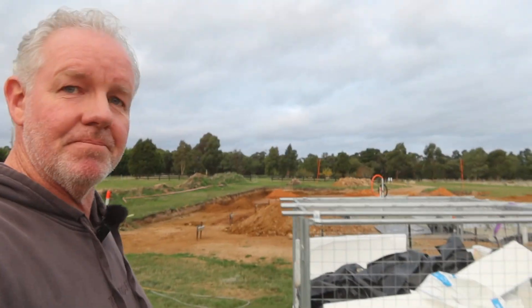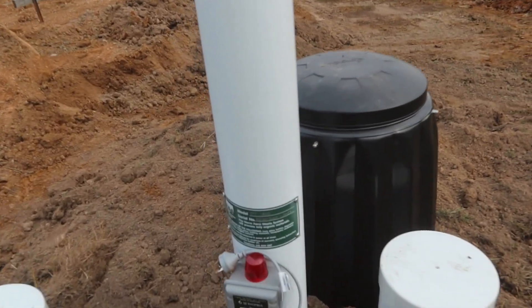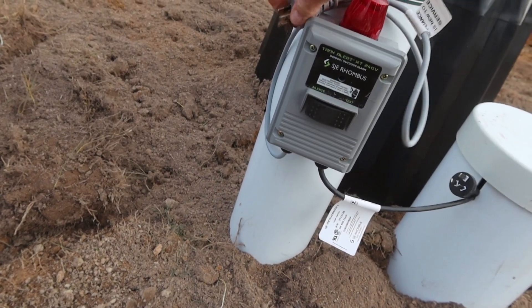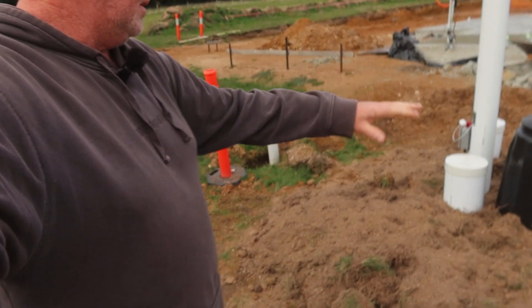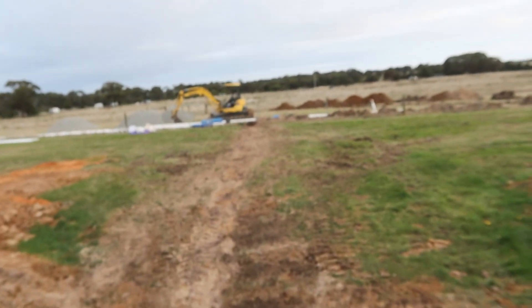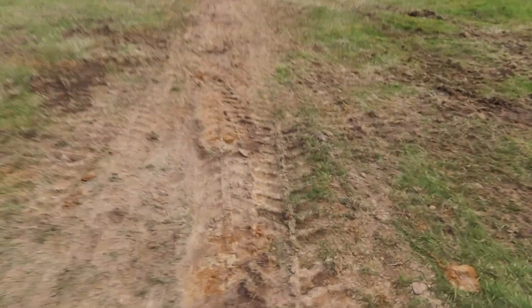Day two of the septic system install — I'll give you a look at what's happened today. He's put in what looks like an alarm system, which will tell us if the system is backing up or not emptying. He's just topped up around the tank area, which is great. Over in the paddock, he's taken the line from here straight over to the paddock and done a pretty good job of tidying it up.